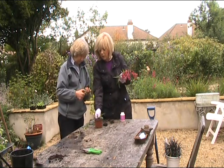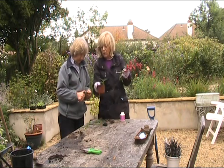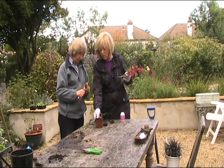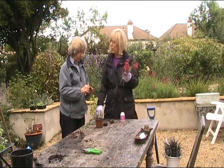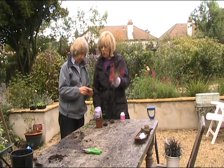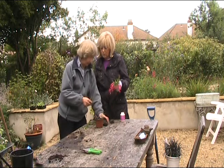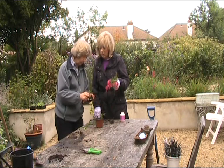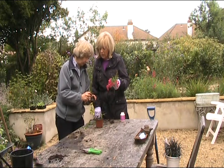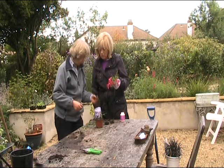What about somebody who lives in an apartment — could I bring them along? I'd wait till it's rooted in spring and you've potted it up, because they may look at you a bit peculiarly otherwise. With all propagation, not everything takes.